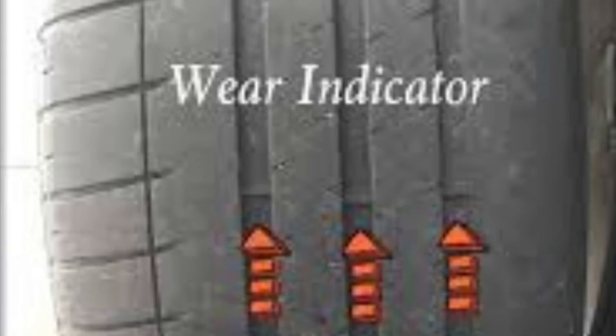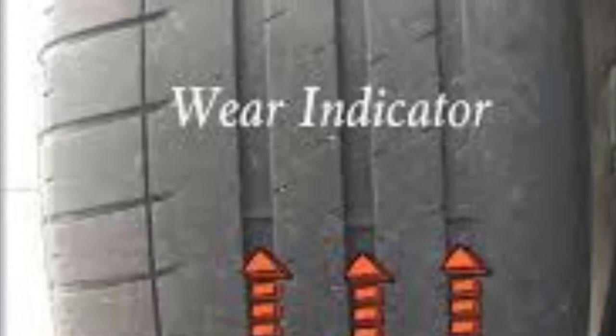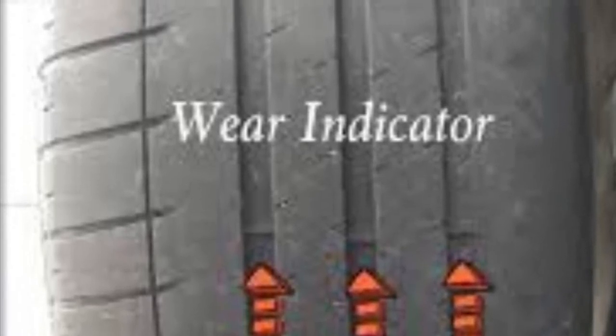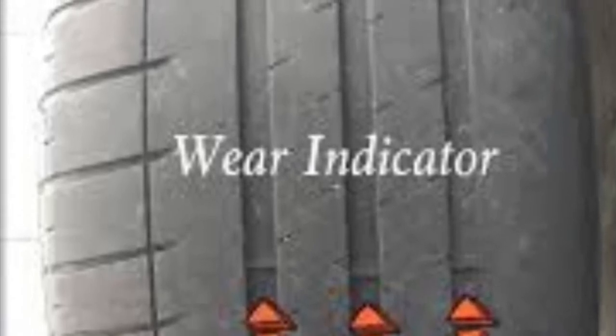In the centre of your tyres you've got your wear bars or wear indicators, as shown in the picture. These are normally measured at around 2mm, so you want your tyres above these before taking them for an MOT or on the road. The legal limit is 1.6mm, but try to keep them above the wear indicators for your own benefit.